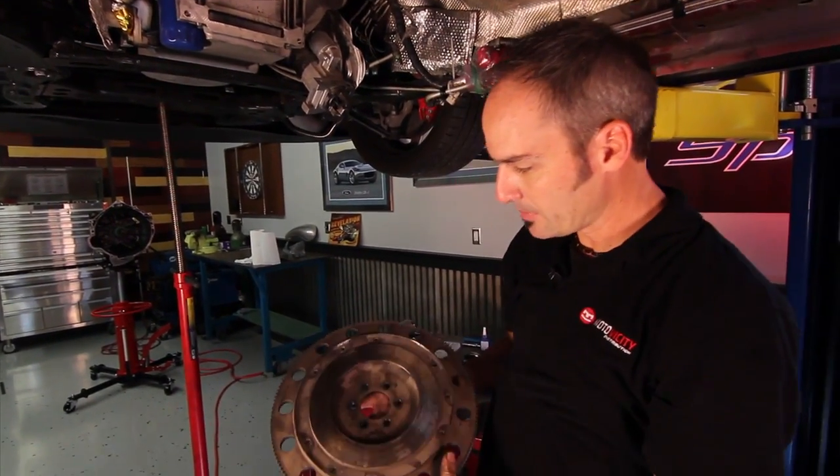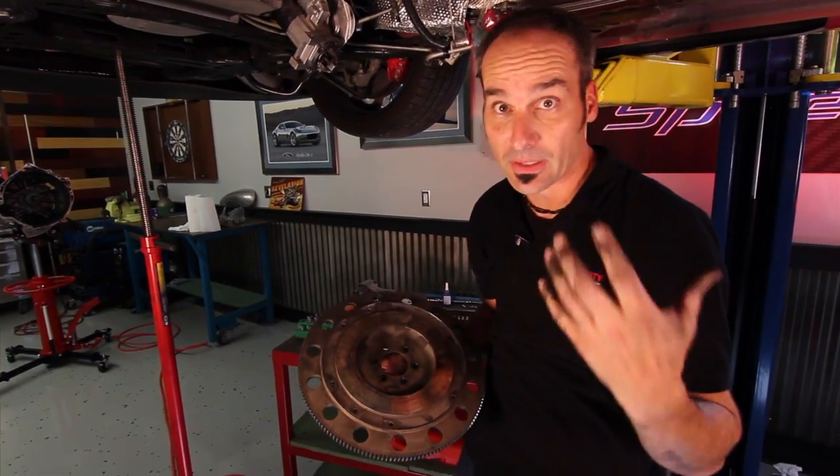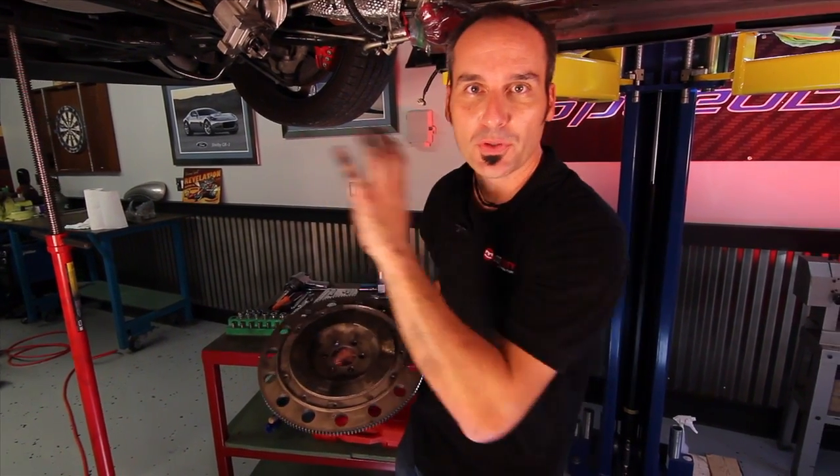We've got our clutch off — the whole assembly — and our flywheel off. You can see we're starting to get some discoloration from heat and abuse. So we're going to get this back to our little test lab, get everything cleaned up, and put the new parts back on.